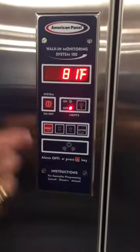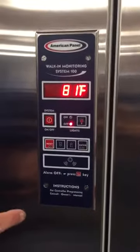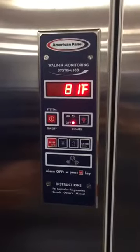This is the System 100. In order to show you the features of this, we're just going to run through the programming menu on it and explain those as we go through.